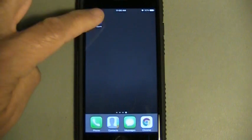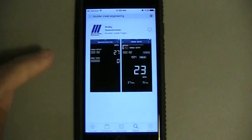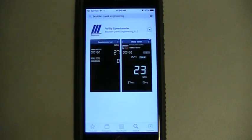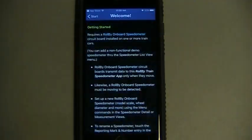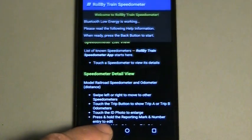For iPhone or iPad, download the app from the App Store. Search for Boulder Creek Engineering, then get and install the app. Open the app and read the welcome screen and help information. Use the back button to start the app.